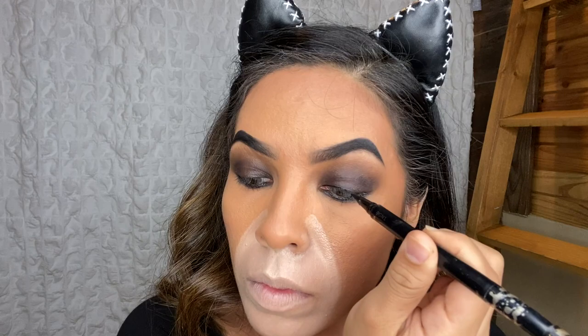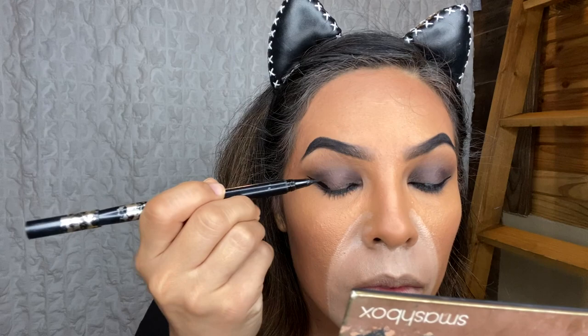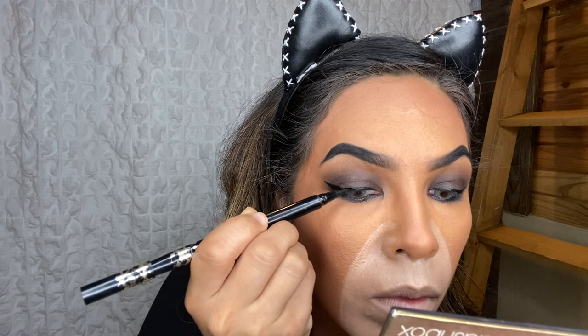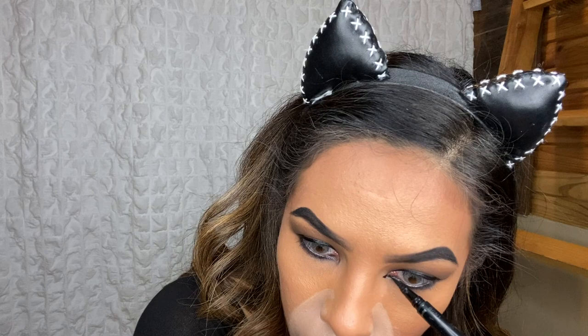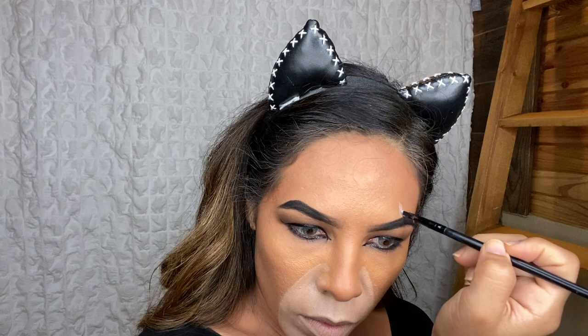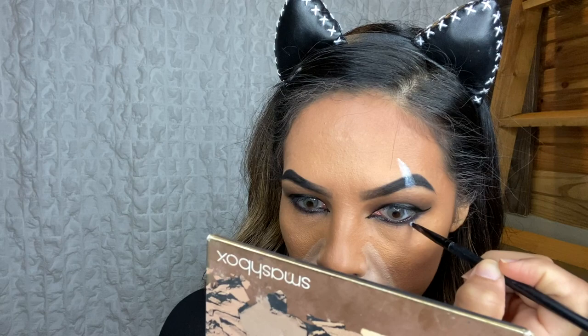Now for some eyeliner — make sure you use a liquid liner. I'm taking this one from Tarte and creating a slight wing on each side. Taking this Wet n Wild paint pot in the color white, I'm going to apply it to the waterline. Using a small, detailed brush, I'm going to begin to paint on this iconic Scar. In the movie, Scar is portrayed as the evil uncle who has nothing but evil plans. According to the story, a buffalo slashed Scar's face with his horns and that's how he earned his name, Scar.